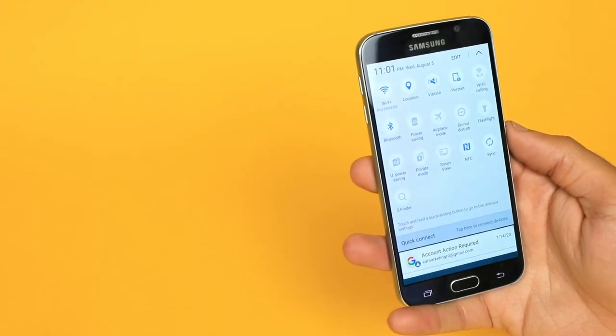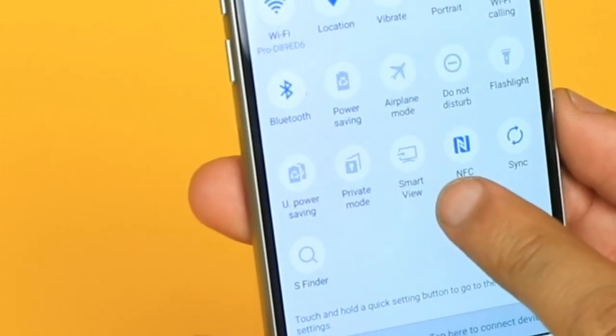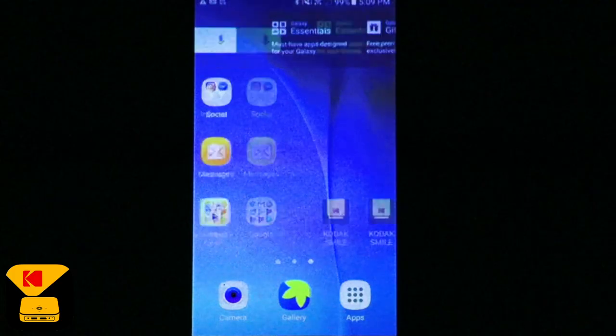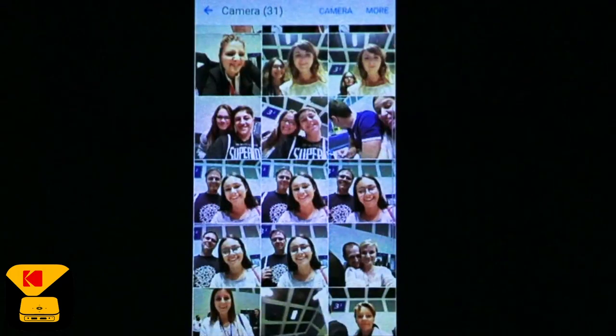Swipe down twice from your home screen and look for an option called Smart View. Your Android device and Luma 150 are now paired. Start moving around and watch how your screen is mimicked on the wall. One of my favorite things to do is share those photos of my family with my friends from my phone all the way on the big screen.